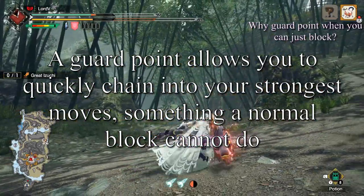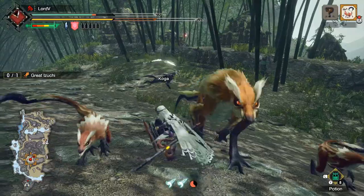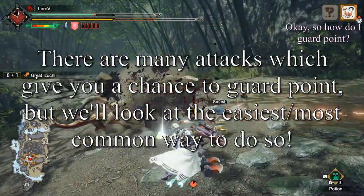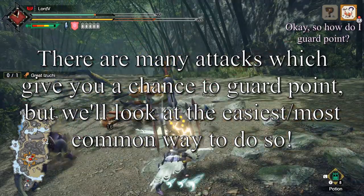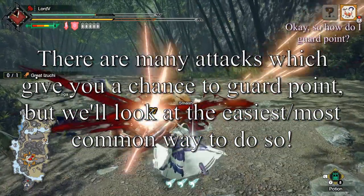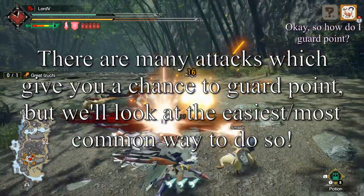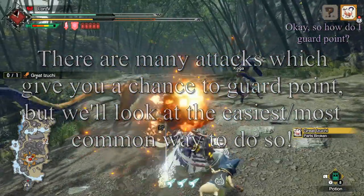We will cover those moves in depth soon. So how do I guard point? There are many ways to proc a guard point — lots of animations in the Charge Blade moveset give you the ability to guard point. However, we will be looking at the easiest and most commonly used of these guard points, which is the morphing guard point.